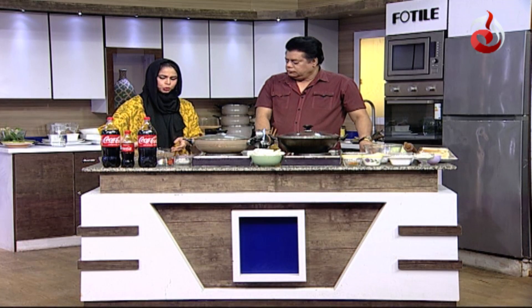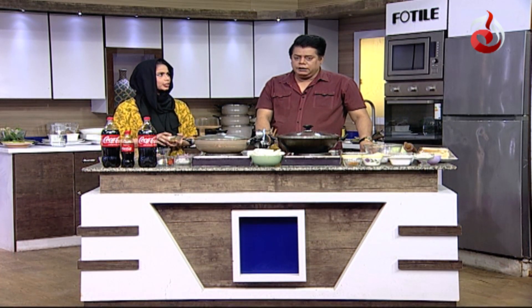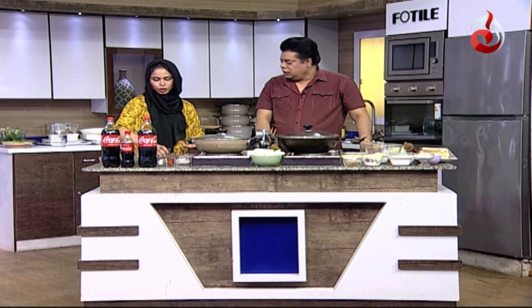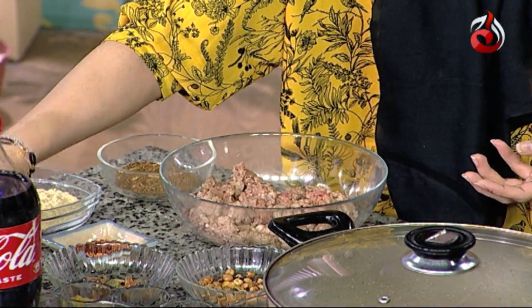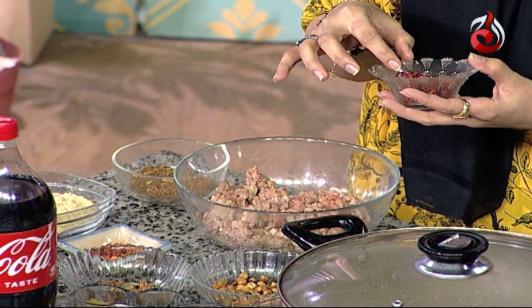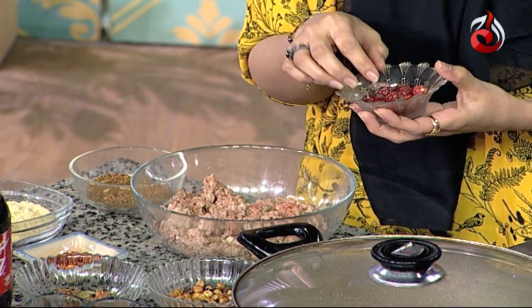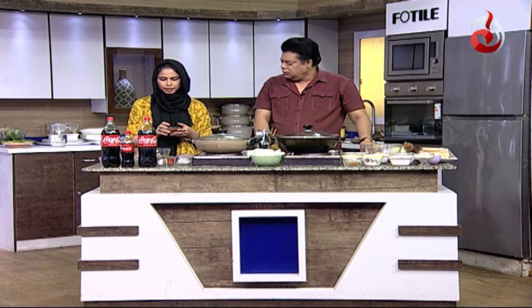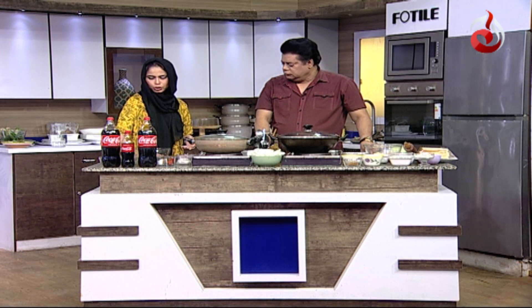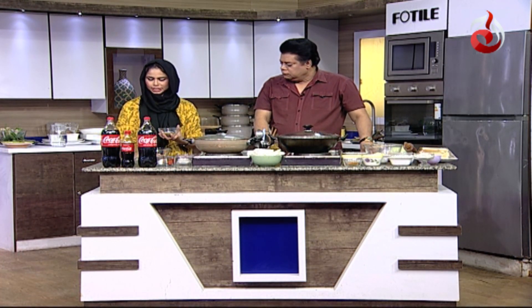We will take 3 tablespoons of chana, mix it together, cook the chana, and add the spice powder. Then we will blend everything together. This is our blended masala.